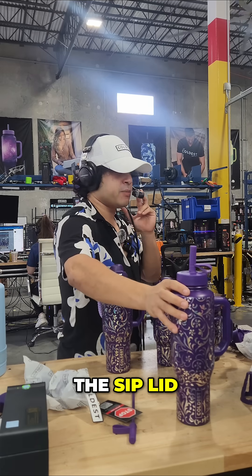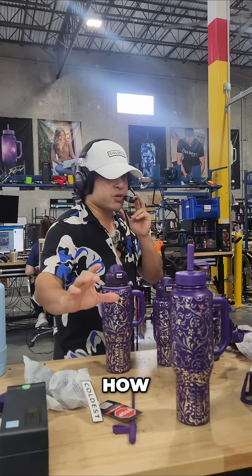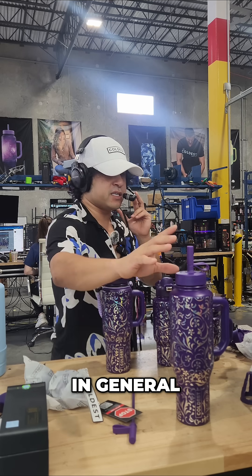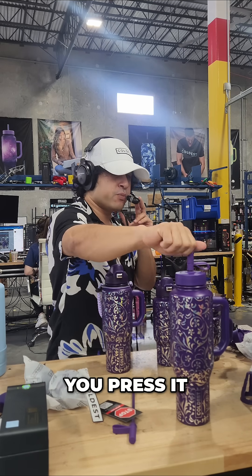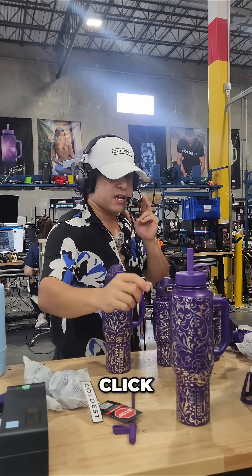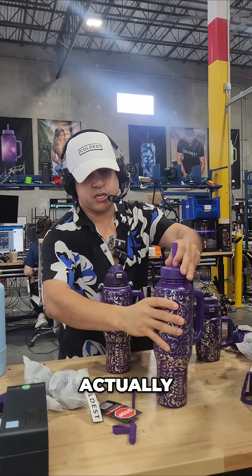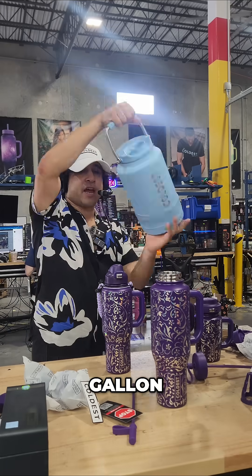So this is it with the sip lid. One cool thing to know about the sip lid — it doesn't just sit flush on top of the bottle. You press it down and it goes inside the lid; you hear a little bit of a click. Let me add some water to this — I've got a gallon to demonstrate.